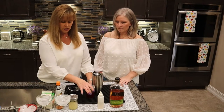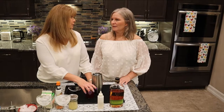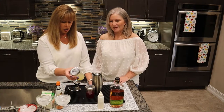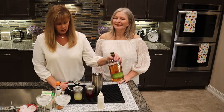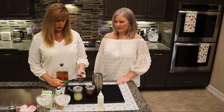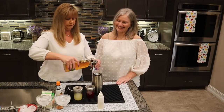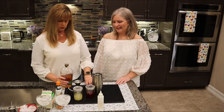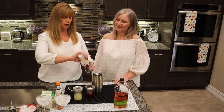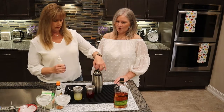I've squeezed some fresh raspberry blood orange — it doesn't taste anything like raspberry, I don't know why it's called that; it's just the color. We also have fresh lemon juice. Starting with the whiskey: this is four total ounces for two servings — two ounces each. Then one and a half ounces of simple syrup.